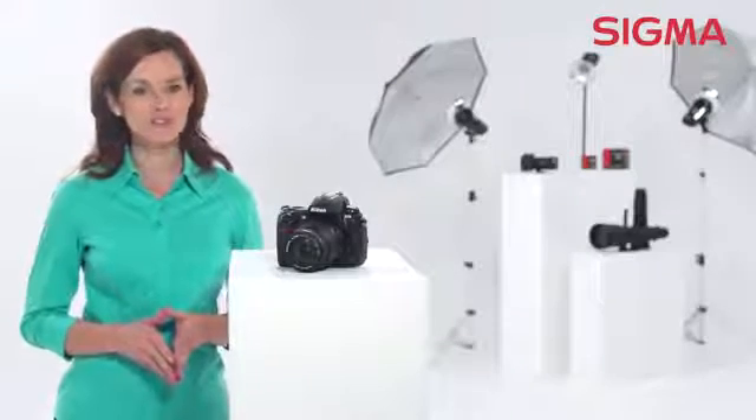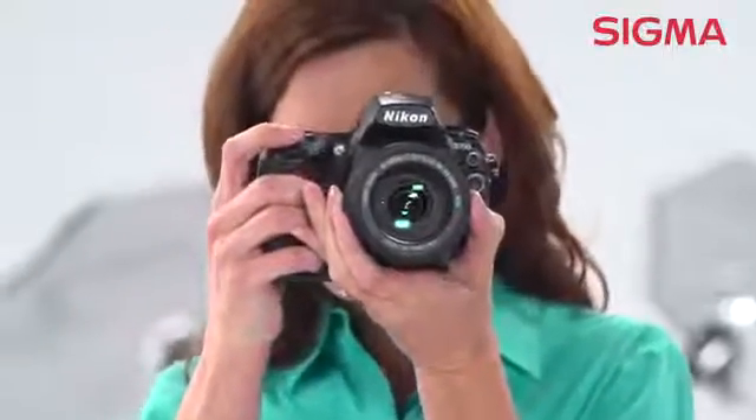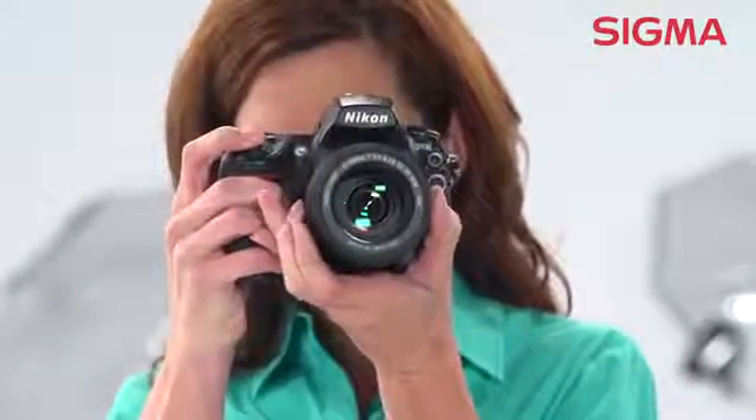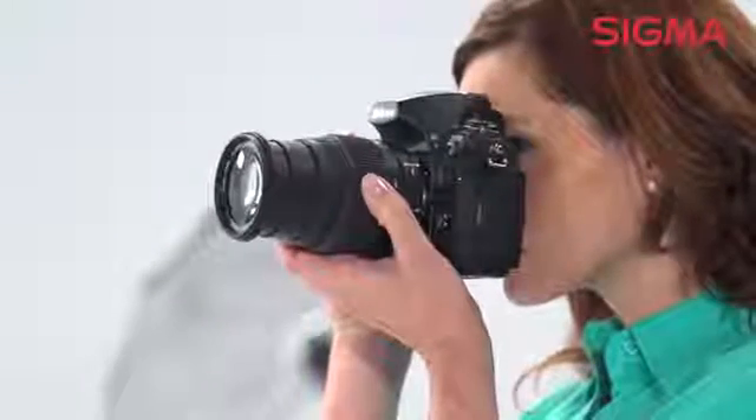The hypersonic motor ensures quiet, high-speed autofocus, and the optical stabilizer system allows for handheld photography at slower shutter speeds, so you can make great-looking photographs even in low-light situations without a tripod.